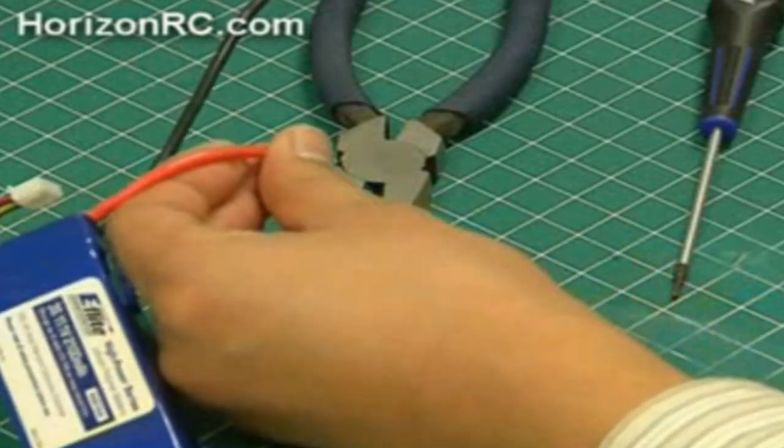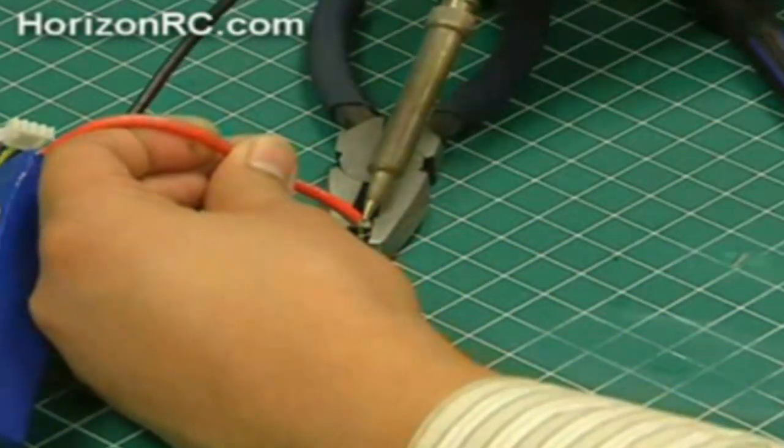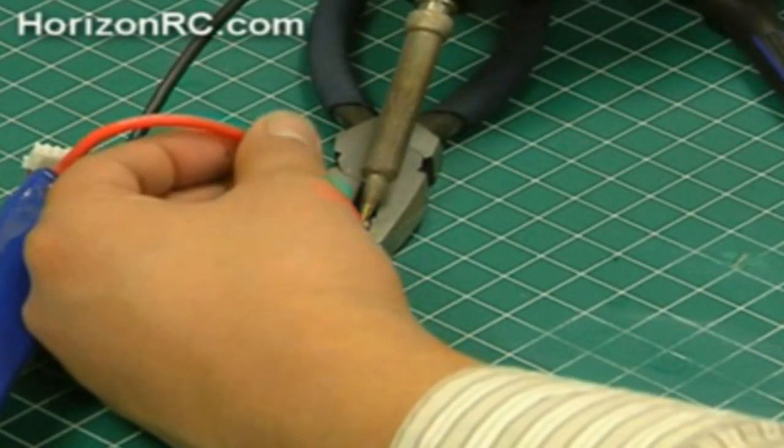Place the tinned wire into the tinned EC3 connector. Use your soldering iron to solder the two joints together. A clean and properly tinned soldering tip will help provide a cleaner solder joint.